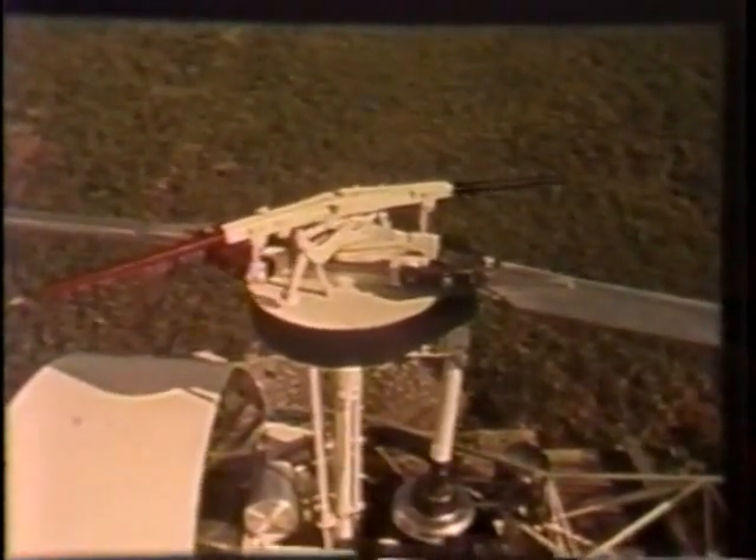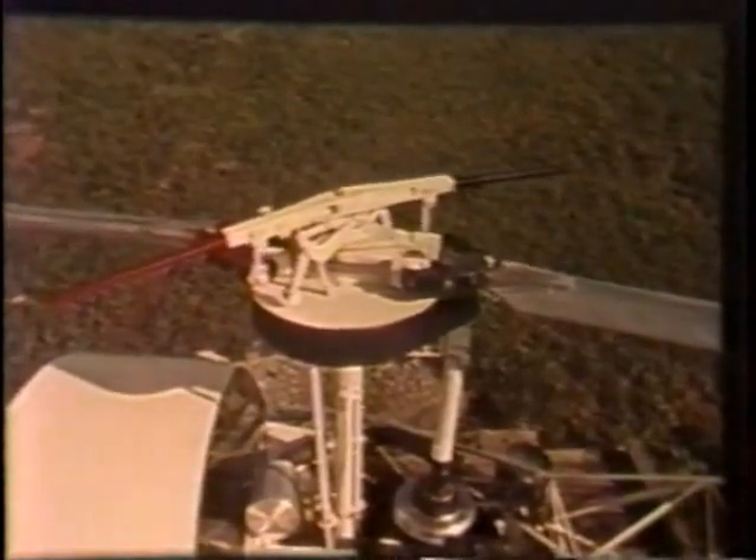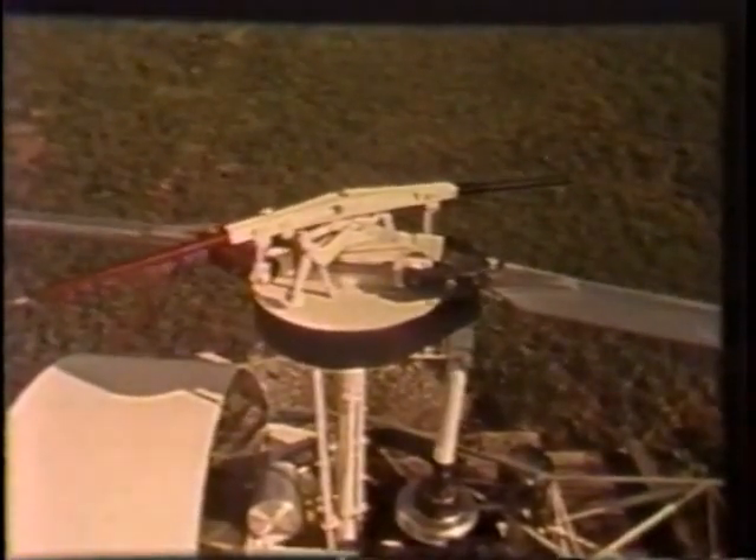An integral control gyro bar enhances stability. Fatigue-loaded parts, such as rotor hubs, blades, and control mechanisms, are designed for infinite life.